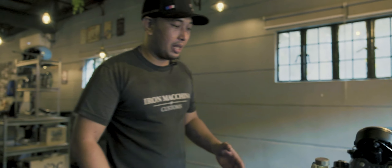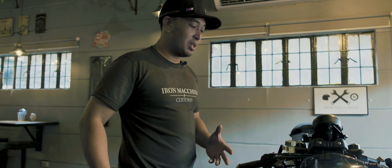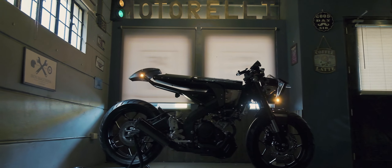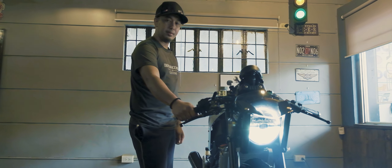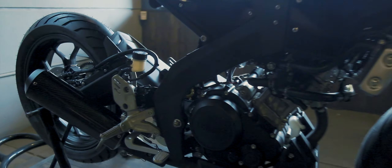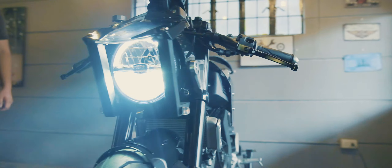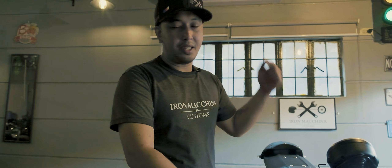With all these details for the bike, ginawa namin talaga siya for us to prove something — that we can do something here, especially in the Philippines. Even primitive yung mga gamit natin. Hindi yung natin kailangan na super dami ng mga machine, ng mga gandang machine para makagawa ng mga gandang motor. I hope you guys follow us and magustuhan niyo yung mga projects na ginagawa namin. This is Paul of Iron Makina Customs and this is Legacy. See you soon.